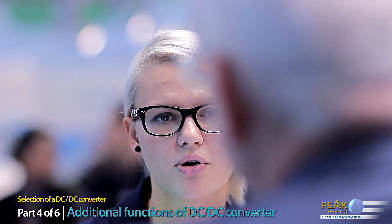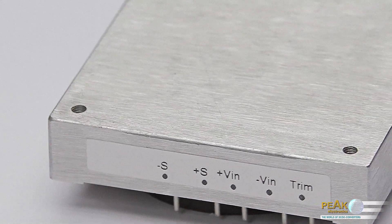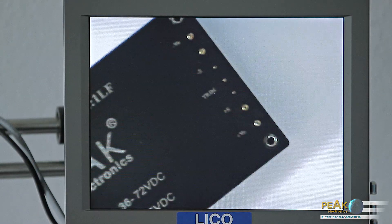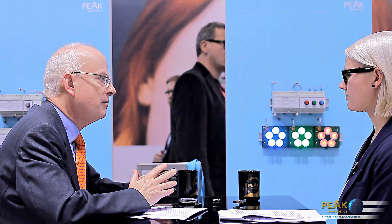Which additional functions are important? First, there is the trim terminal. Higher power converters starting at approximately 20 watts have an output voltage adjustment trim terminal that is taken out to a connection pin. A trim potentiometer can be connected to this pin in order to adjust the output voltage in the range of plus or minus 10%. Furthermore, with a fixed resistor to the plus output voltage it is possible to permanently reduce the output voltage, or by connecting a fixed resistor to the minus connection, increase the output voltage. Hence, specially desired voltages are adjustable.